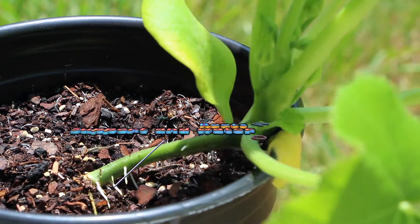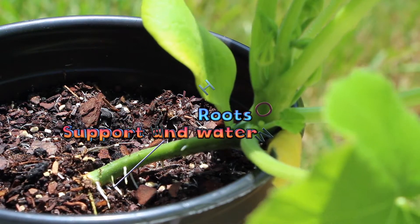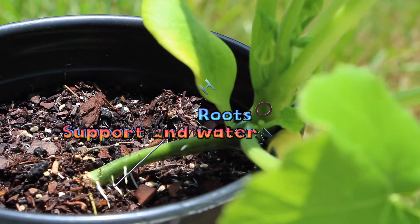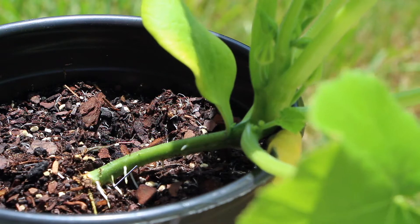These are the roots. You can just see some of the roots sticking up. The roots help provide support and help provide water to the whole plant. The roots grow down into the soil.